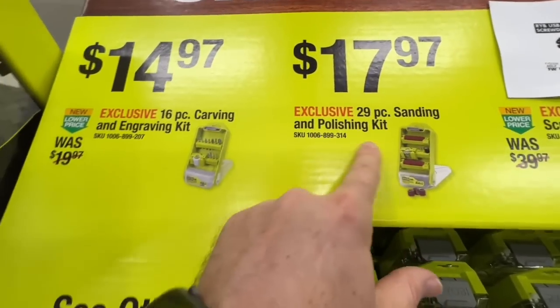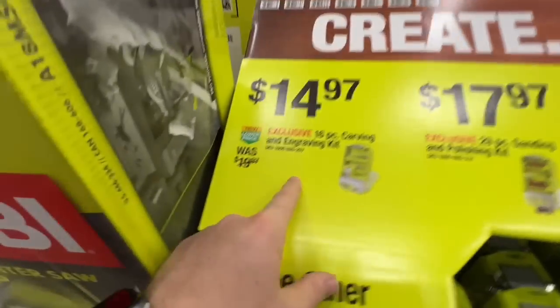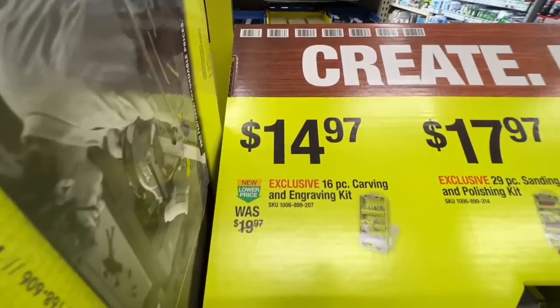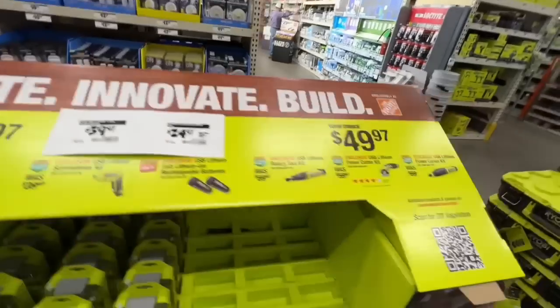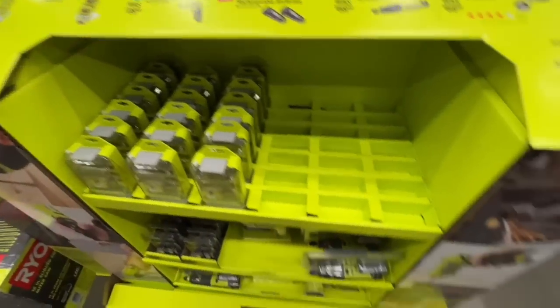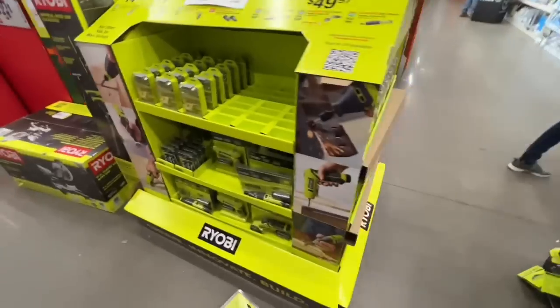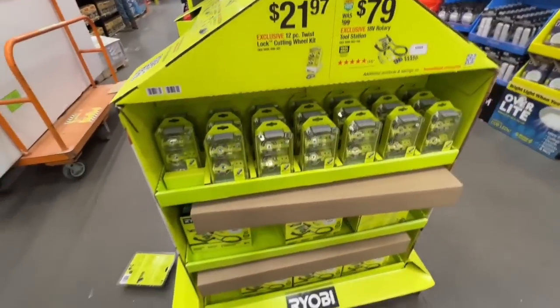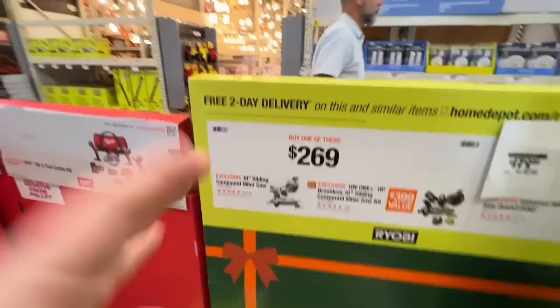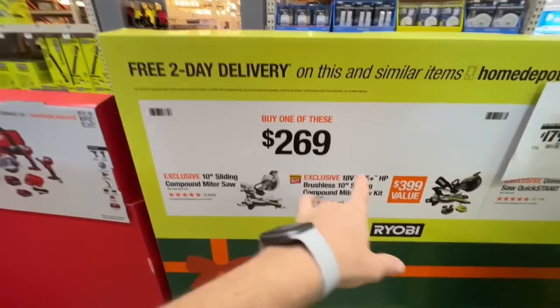$17.97 for a 29-piece sanding and polishing kit, or a 16-piece carving and engraving kit for $14.97. Ryobi has all kinds of kits and accessories at Home Depot to get you going on whatever projects you're trying to complete.